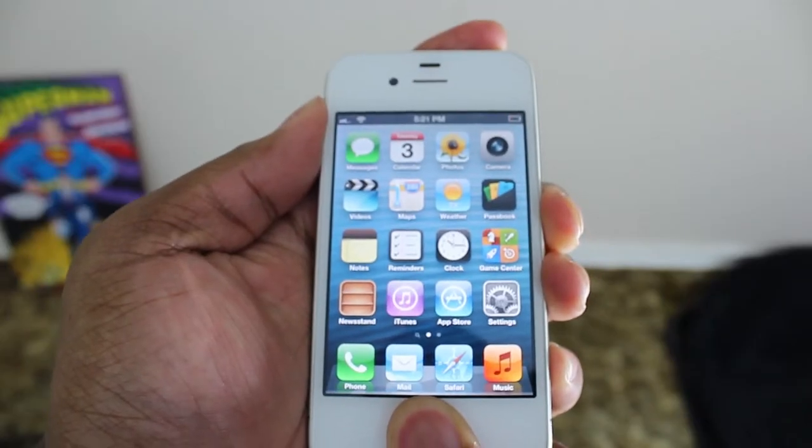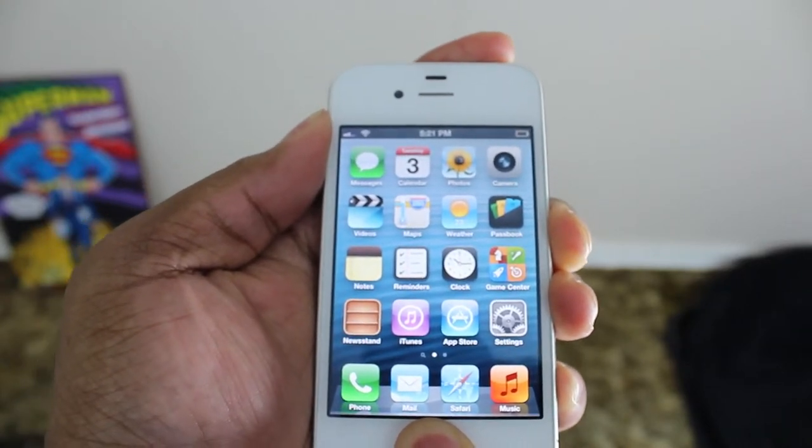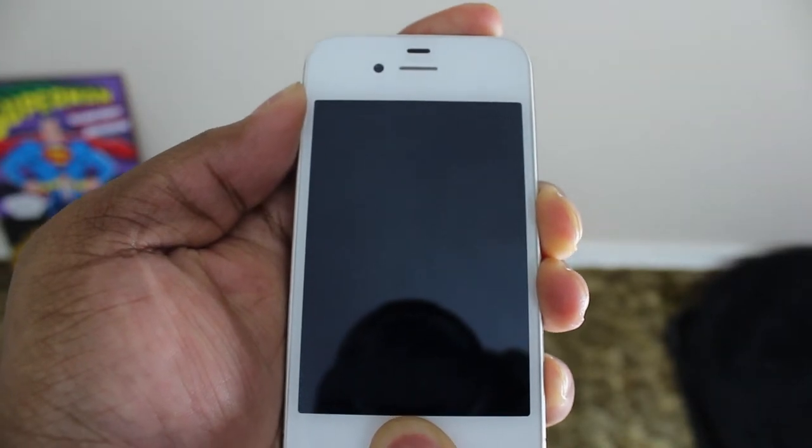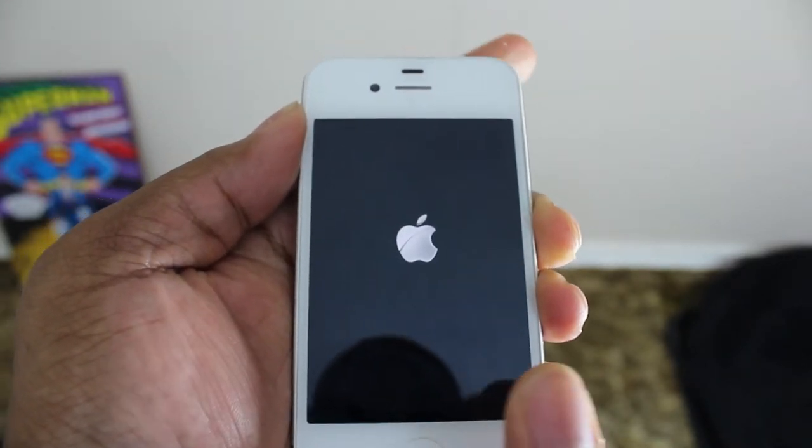The second type of reset is called a soft reset. A soft reset is like on the iPhone 4, 5, 6, whatever comes out — if you hold the power button and the home button at the same time and it cycles all the way through back until you get to the Apple logo, that's a soft reset. You do a soft reset for phones that don't have a battery you can pull out, and that's the only thing you can do to reset it.